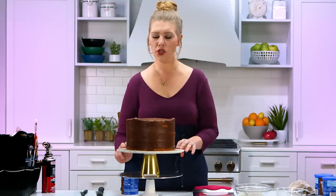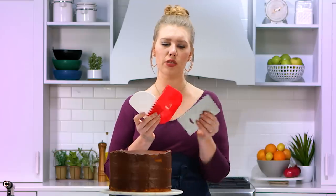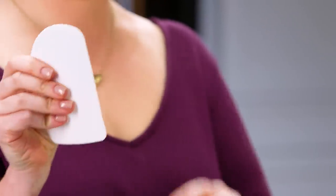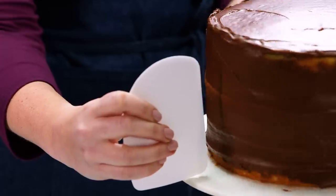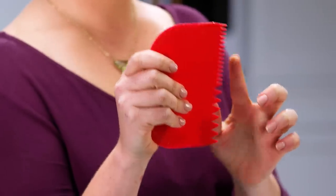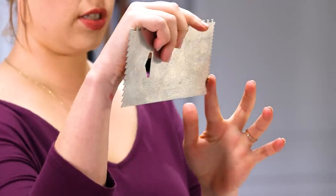Our cake has chilled and the crumb coat is set. I want to quickly talk about a couple of tools that I have — I probably won't use them today, but they're really fun and super easy to use when decorating a cake. I have some plastic spatulas: one creates a straight side to smooth your edges, another creates striations — it has a finer side and a thicker side. Another spatula has four different sides: straight, ridged, and two other textures. I think today we're gonna do a natural, homemade look to this cake.